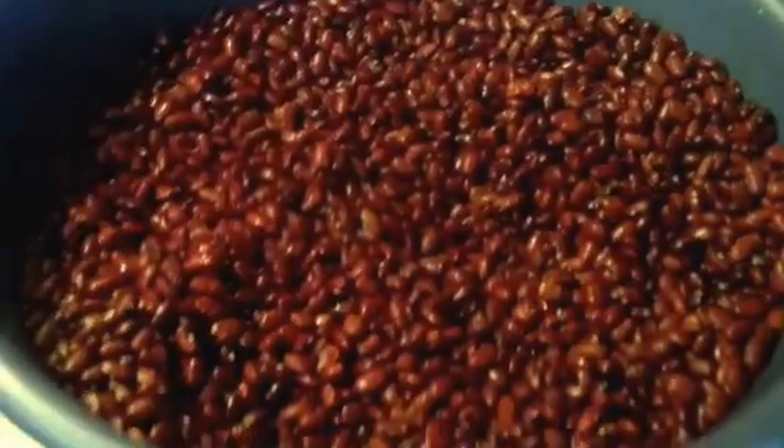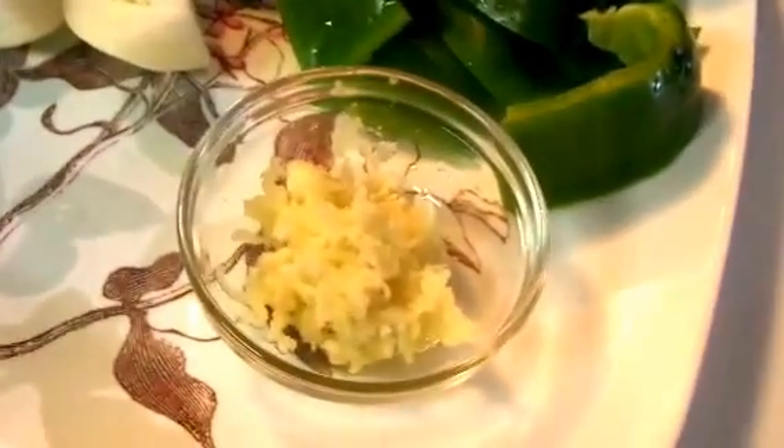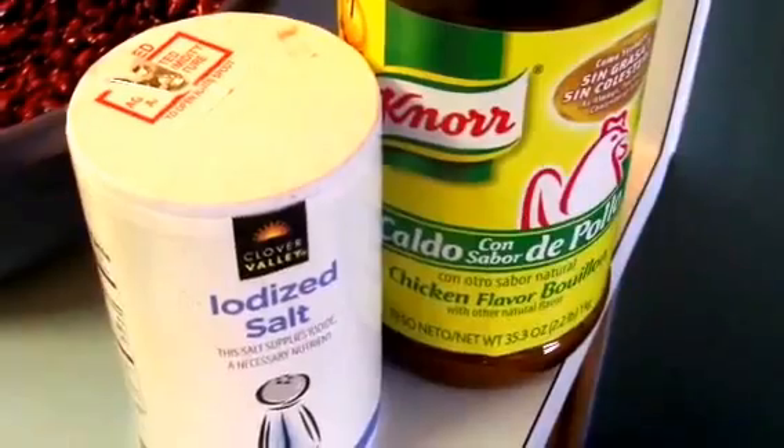You'll also need green pepper, onion, garlic, chicken bouillon, and salt. Another ingredient you can add to the soup is beef neck bones — this is totally optional.